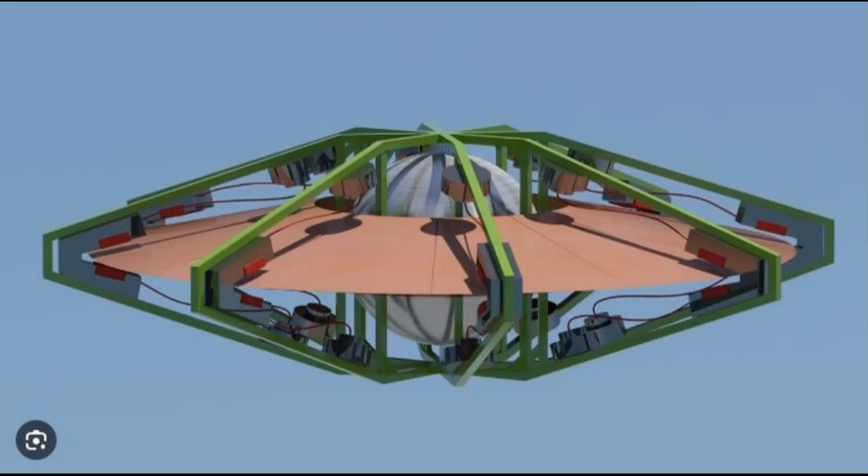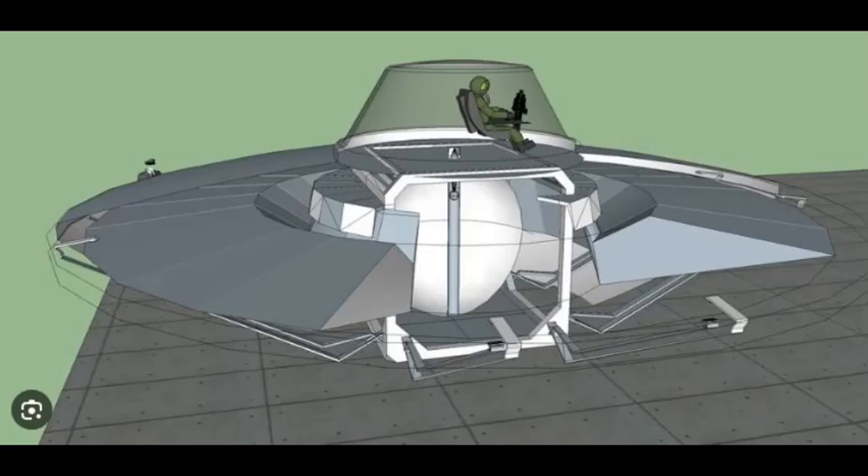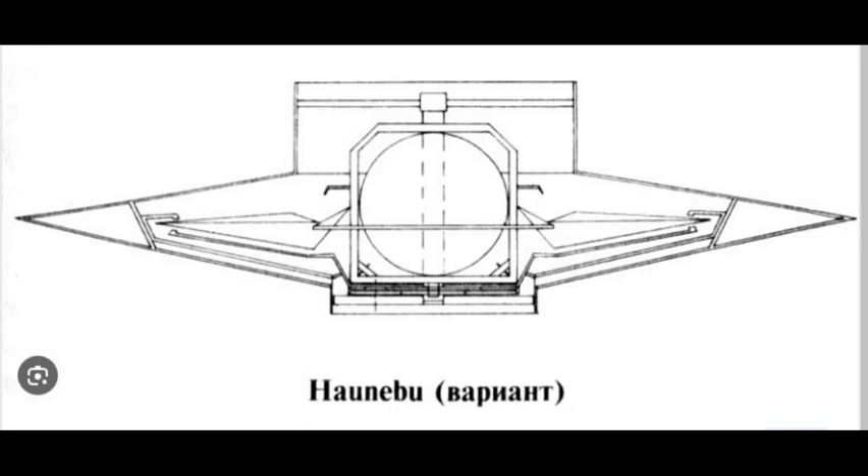In looking up UFOs, I ran across this one. It's called a Vril UFO. Depending on your perspective, this is either a German UFO — Nazi, if you will — or it's going to be a UFO that Admiral Byrd came across when he was going over the Antarctica region, in the North Pole.